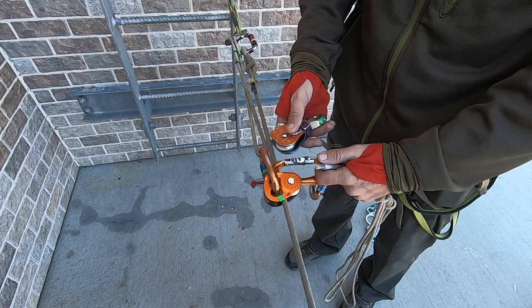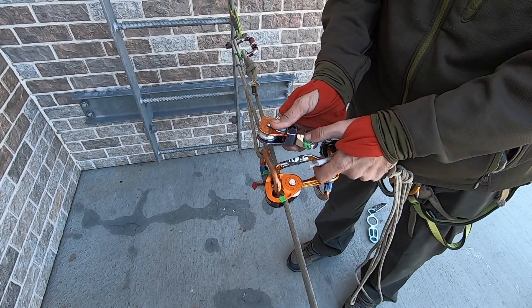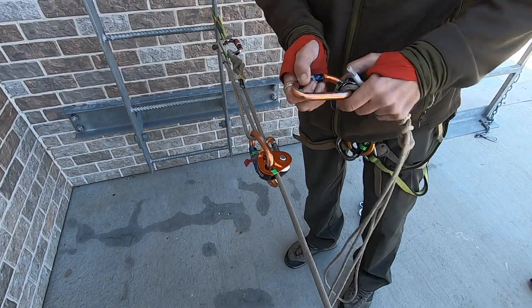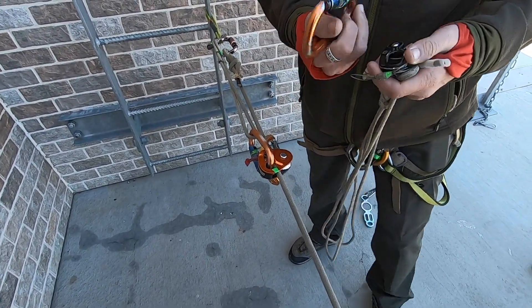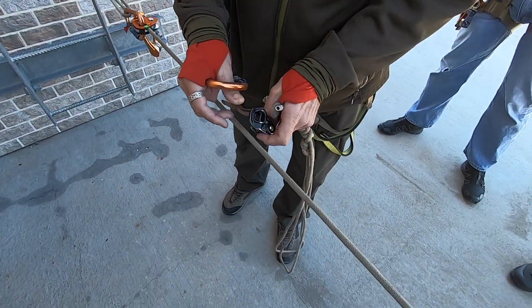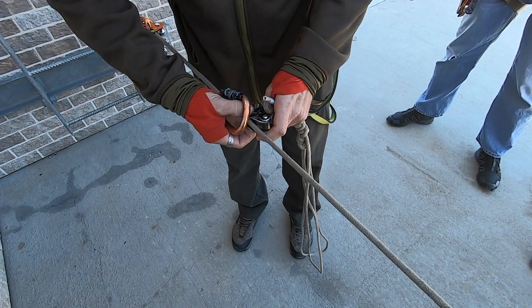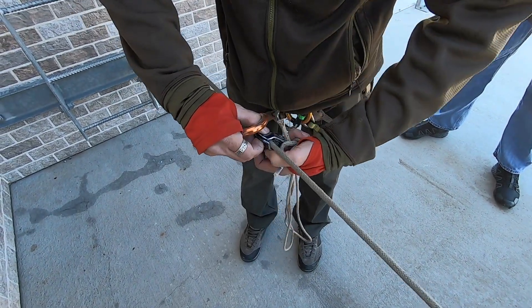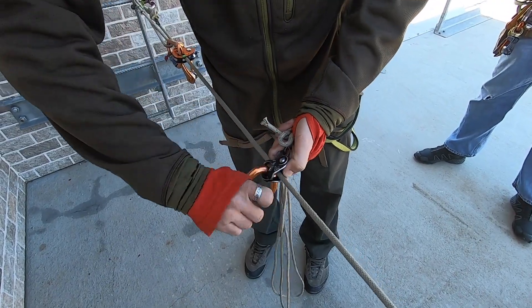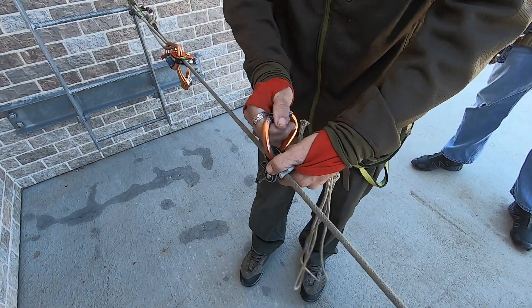We're going to do it kind of minimal. So we're just going to have this — how this would attach is it would go on here. The roll clip would then attach into the pulley if we wanted to do it that way. Next, we'll take our rope grab. You can use a Prusik on here, a T-block, or a rope man, because that's normally what we're using. And we'll click right into there.